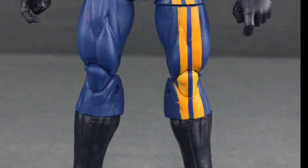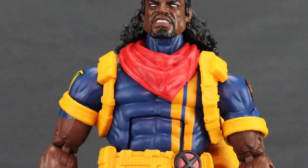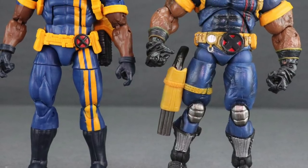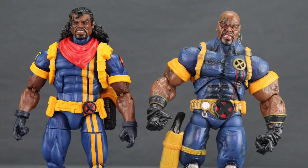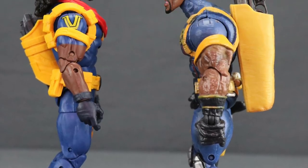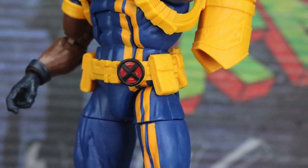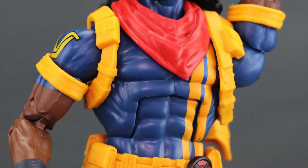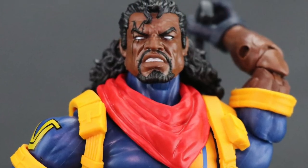Overall this is a pretty solid figure. I like the sculpting detail, especially the head sculpt, and the paint applications are basic but clean. If you're a fan of Bishop's classic look, this is one you'll want to add to your collection. I do recommend caution with the holster piece — mine broke off fairly easily but you should be able to glue it back without much trouble.